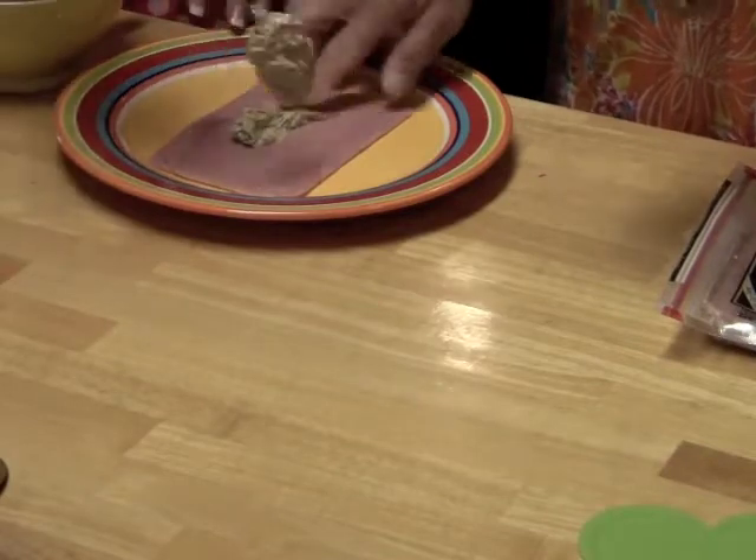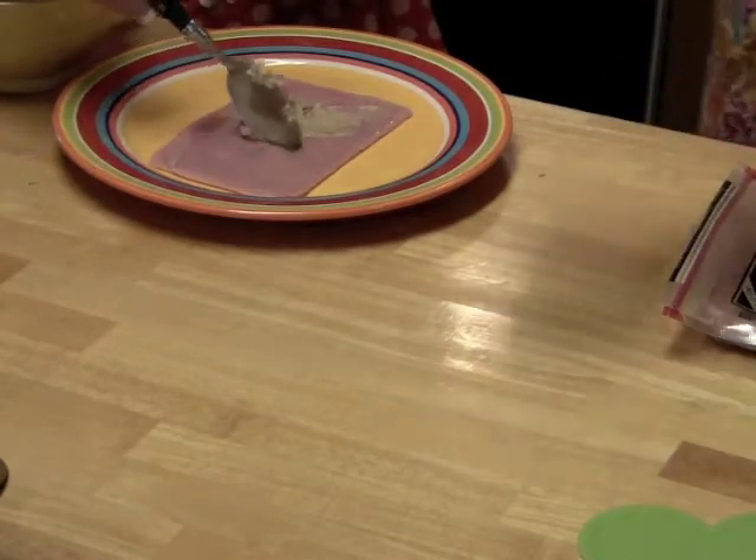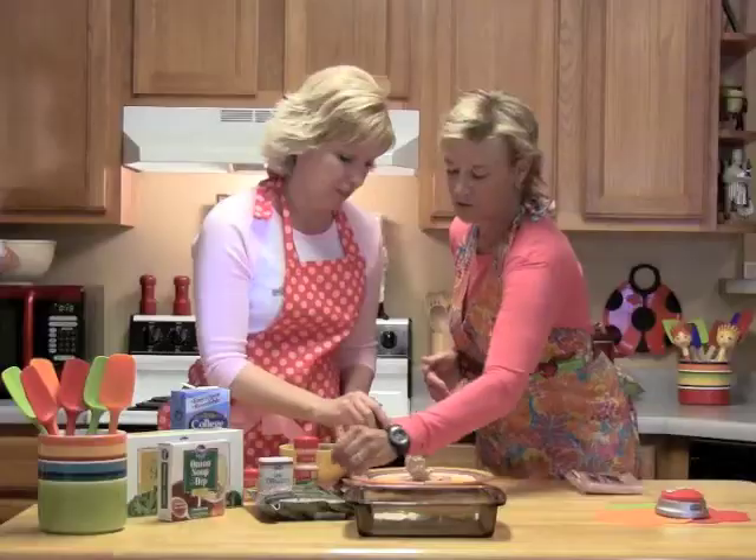I didn't know if you were going to roll it long ways or short ways. You're going to roll it short ways. And you really don't want too much cream cheese spread on there.